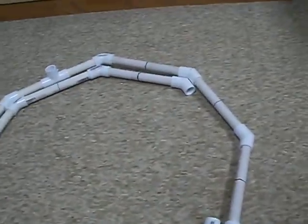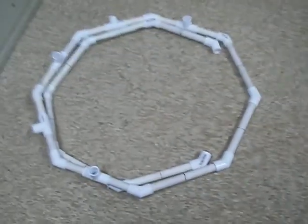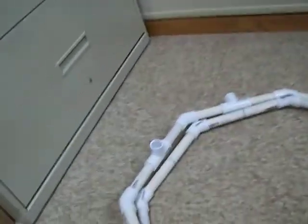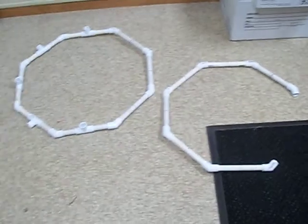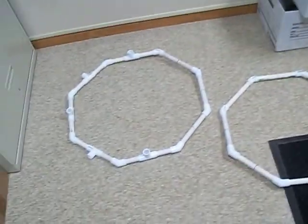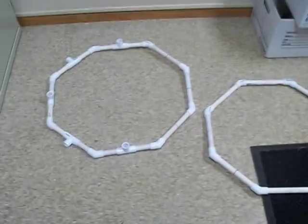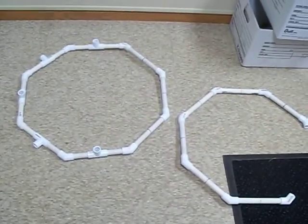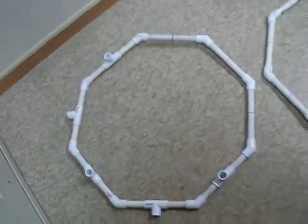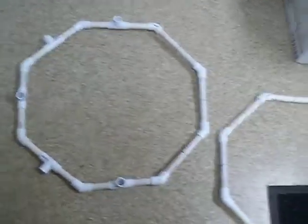I'm building the Kuriboh frame out of PVC pipe because I need to keep the foam that I'm making this out of round. PVC pipe would work. I've already almost finished the two base pieces. They're about 60 inches in perimeter. The diameter of the eight-sided base piece is about 24 inches — easy enough to get in and out of.